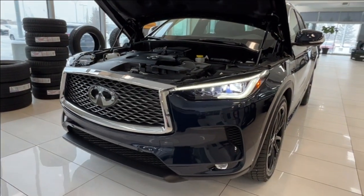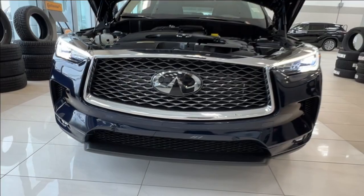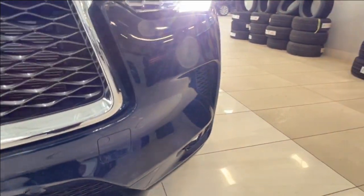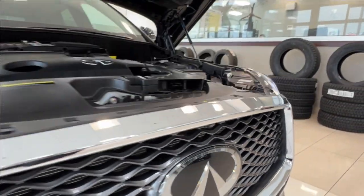Up front you have LED headlights, customary daytime running lights, and fog lights down below. Across your front bumper you'll find these little inset round nodules — these are your front parking sensors. And then up front on the grille, right above the logo, you'll also find your front camera.